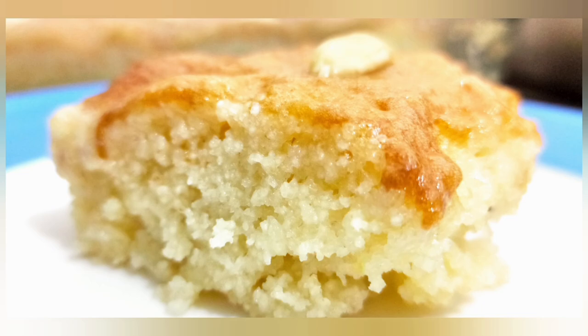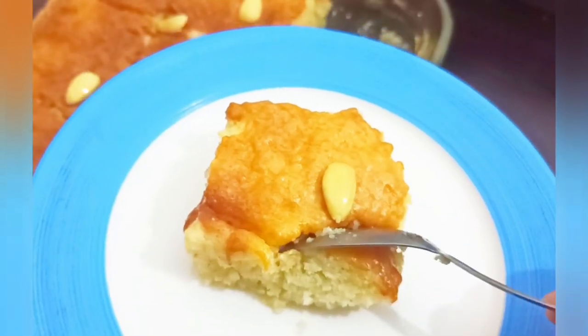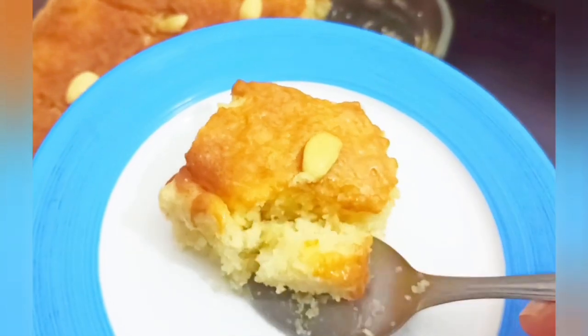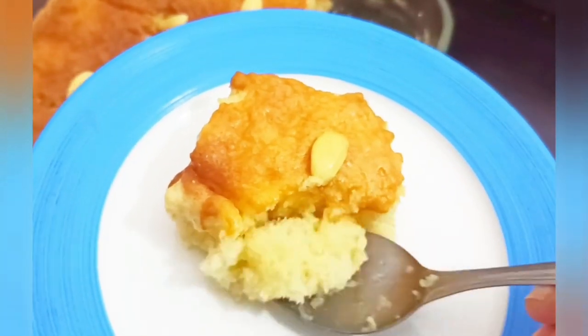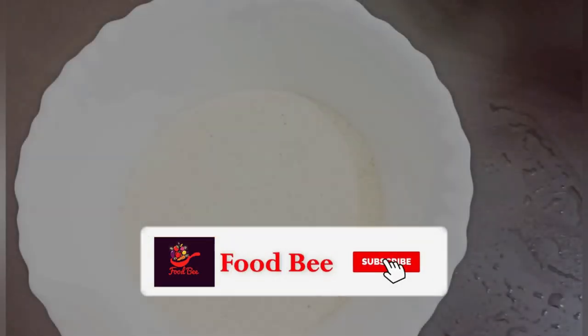Hi friends! Welcome to Foodbee! I'm going to show you how to make a recipe. I'm going to show you how soft it is. If you like this channel, please like and subscribe.